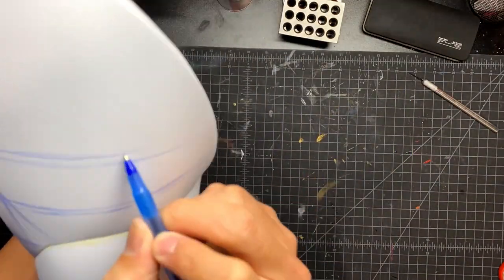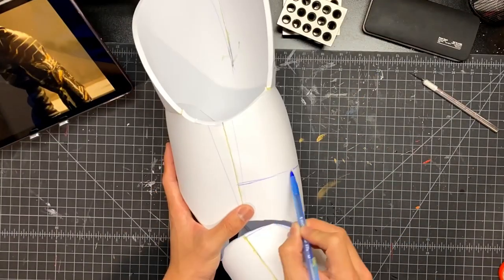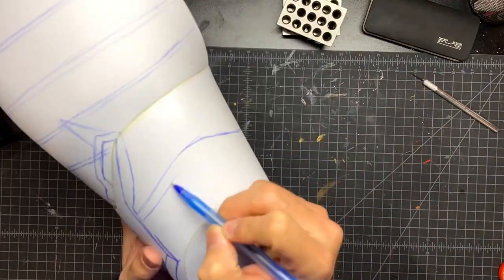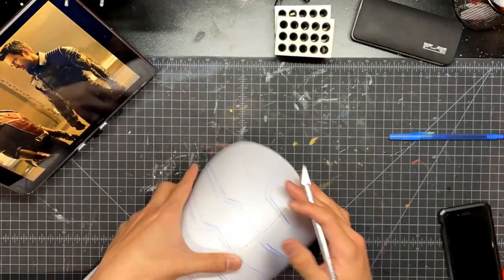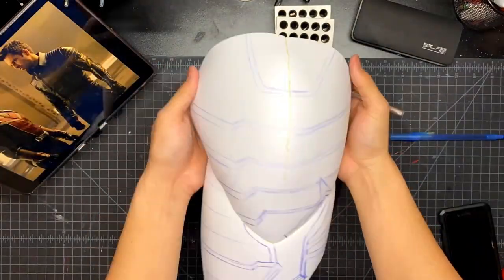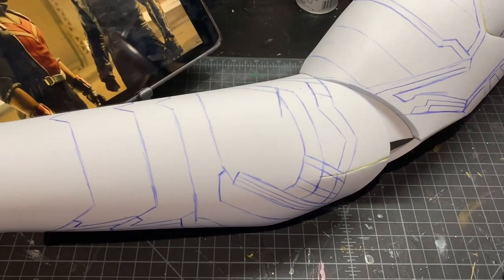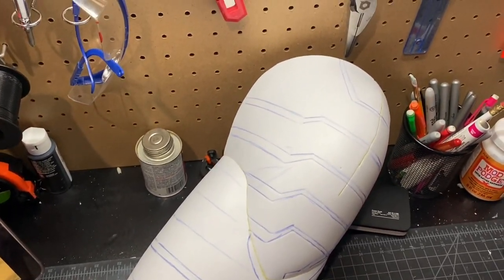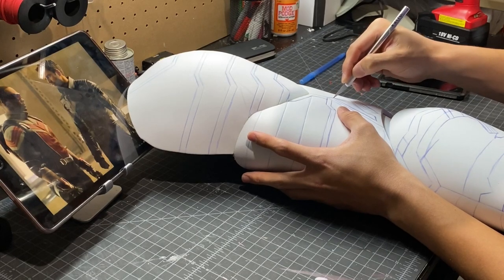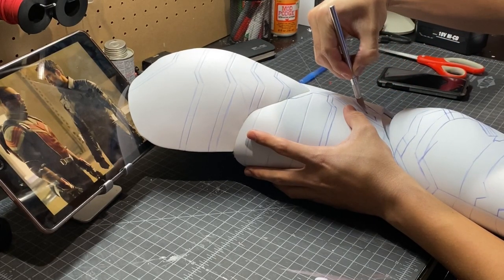Now I'm sketching out the details. Depending on whether you're doing the new Winter Soldier arm or the silver one, the details will change, so I'll leave that up to you guys. Here is one of my favorite techniques — I use an exacto knife to score those detail lines that I drew, and when you heat those up with a heat gun, those lines will open up and give you some nice texture and detail. You want to make sure you're not cutting too deep or you'll cut through the arm, but also not too shallow or your details won't come out as much.